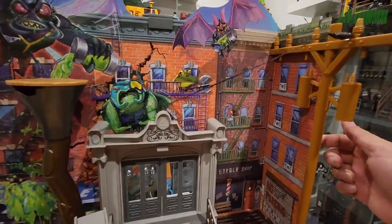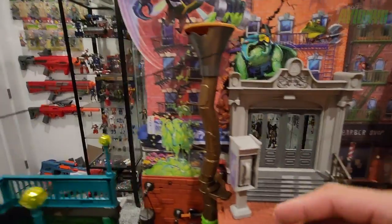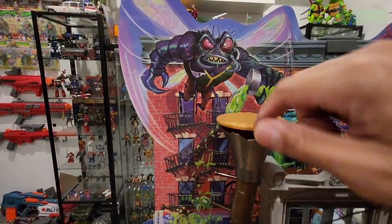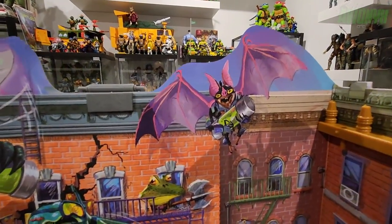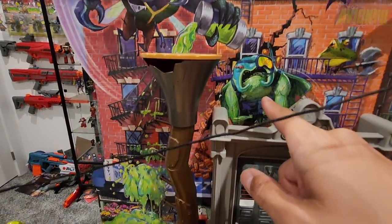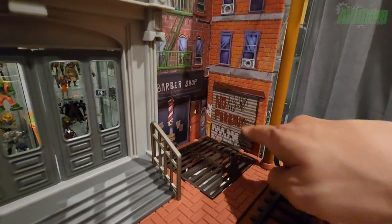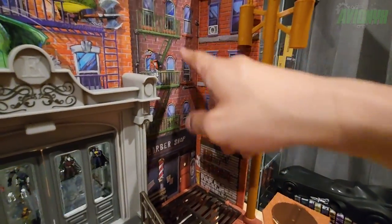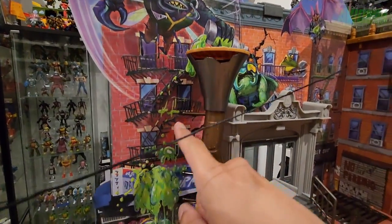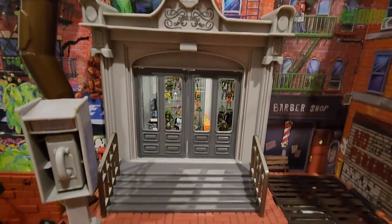Taking a closer look at the side panel artwork: we have Superfly pouring ooze down into the pipe, Wing Nut holding a canister of ooze, what I believe is Genghis Frog, Ray Fillet, and Mondo Gecko. There's also a barbershop and what looks like a garage, windows, escape hatches, ACs, and more ooze Superfly is pouring out front. Pretty cool closer look at the front door and stairs, and then the payphone which doubles as the periscope.